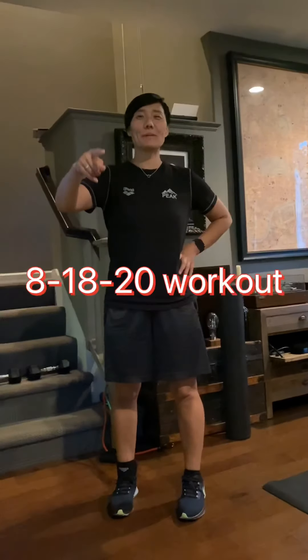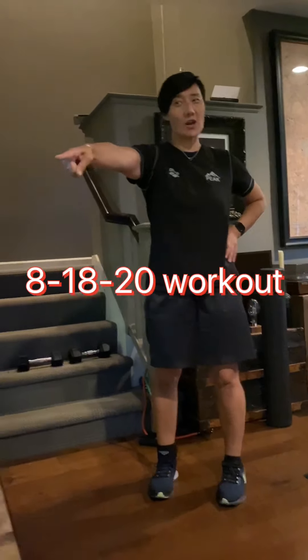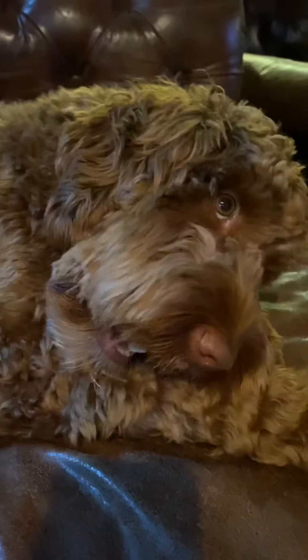Welcome to Abby and Odie show. As we talked about yesterday, we're going to incorporate some heavier weights once a week. Today there's nothing endurance-based — we're really working on explosiveness and next-level strength training.